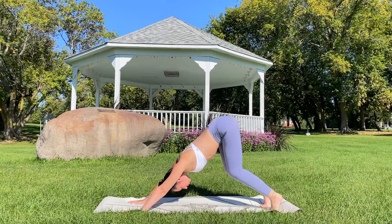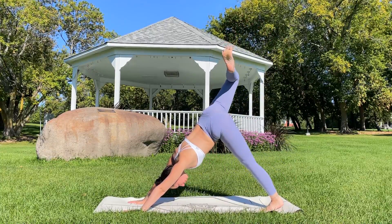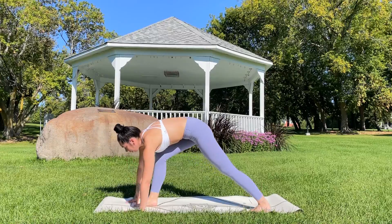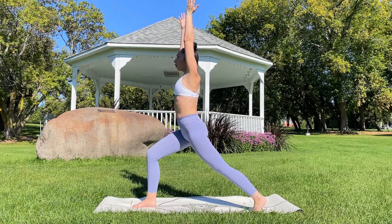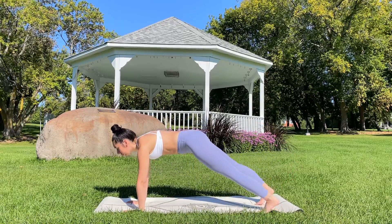Exhale, opposite side this time. Inhale, reaching that right leg up, bending at the knee, drawing that knee up towards the sky. Exhale as you draw that knee in towards the chest, shoulders over wrists, planting that foot between the hands. Inhale, reaching the hands up overhead. Exhale, plant the hands, step it back to plank.